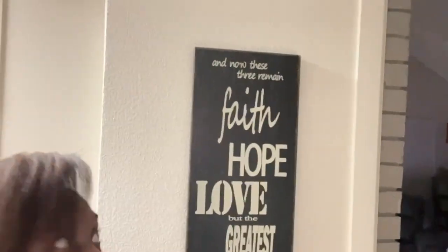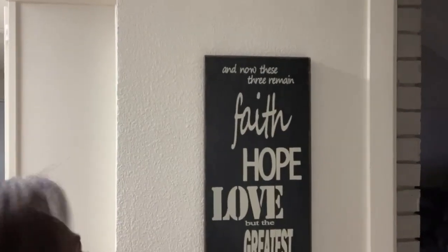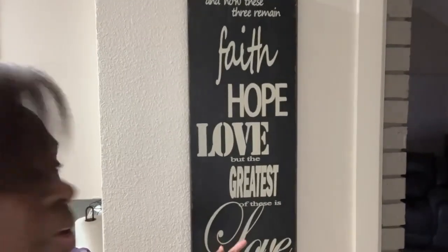I have this sign up and I love it. It says, 'And now these three remain: hope, love — but the greatest of these is love.' Corinthians 13:13.